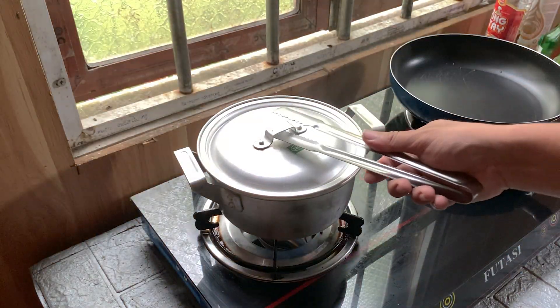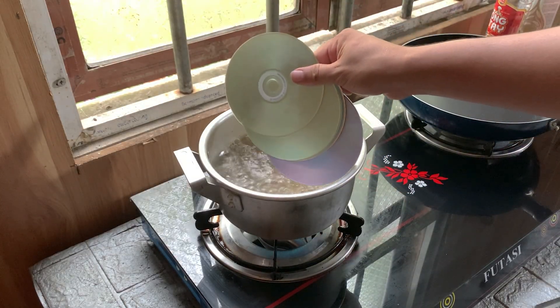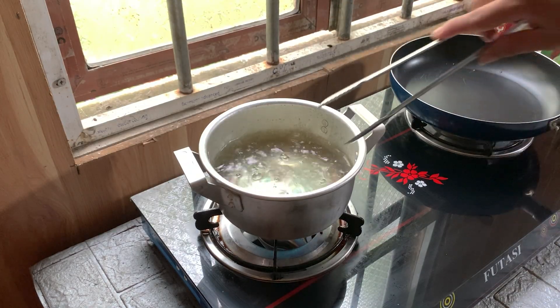I start by dropping an old CD into a pot of boiling water. At first it just floats. But as the heat builds up, the shiny layer begins to loosen.